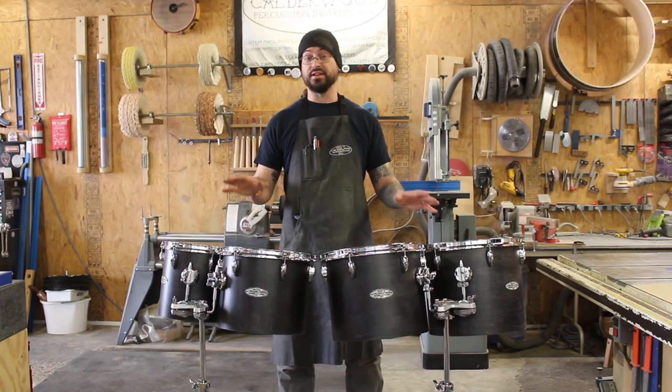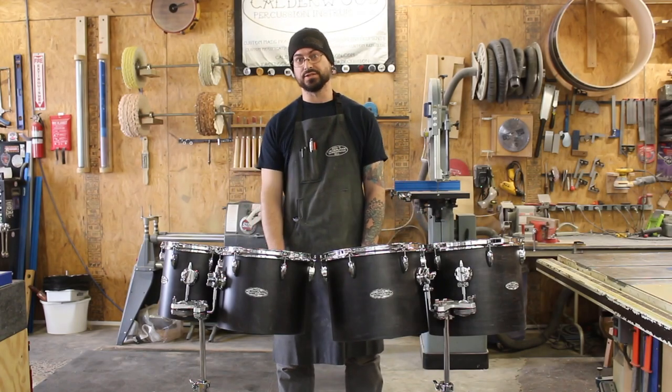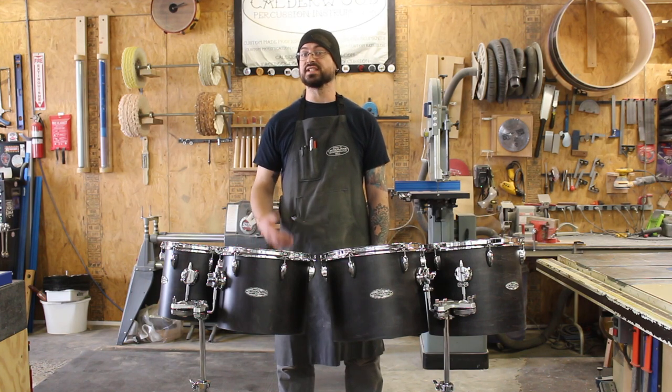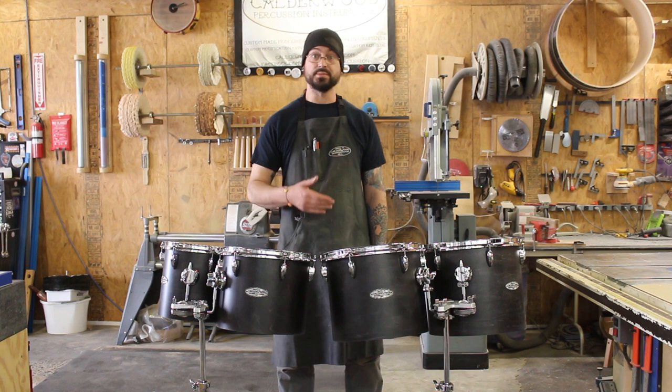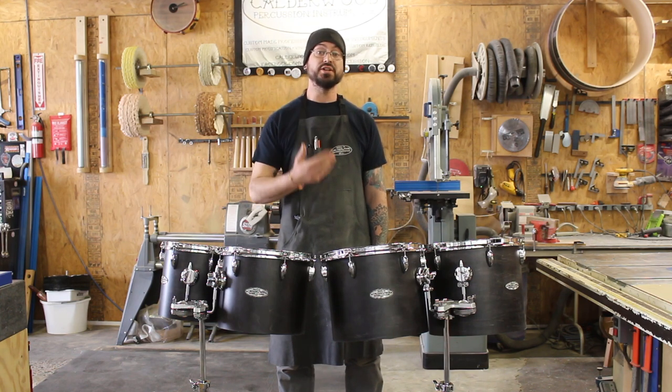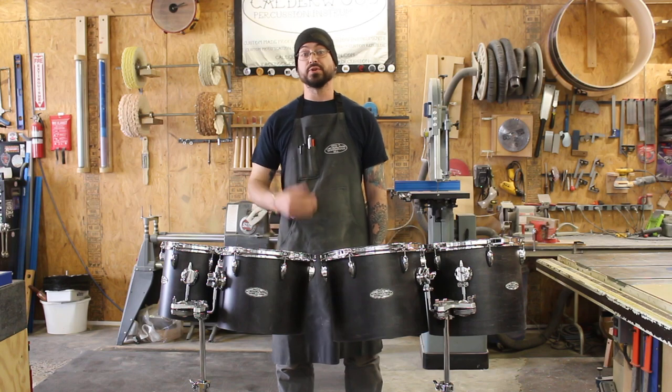Hey, this is Bill from Calwood Percussion, and these are educational series concert toms. We developed these in conjunction with our friends at Steve Weiss Music to have the same features as the entry-level concert toms available from the other major manufacturers, but with a much higher quality shell and a super durable wood finish.